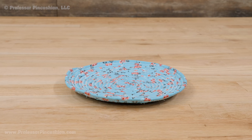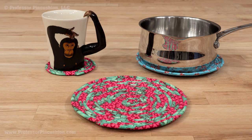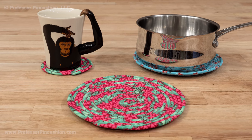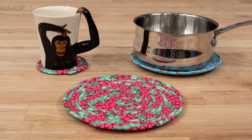If your trivet has a slight curve, don't worry. Once you put something on top like a pot, it'll flatten out. You can also use the same process to make smaller versions and make yourself coasters. This is a great way to use those fabric pieces that are too small for other projects.